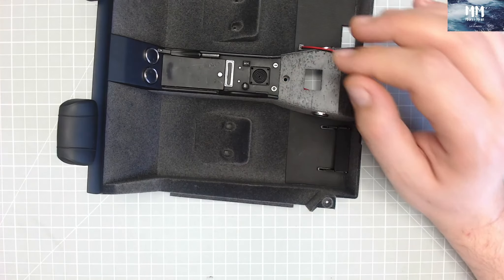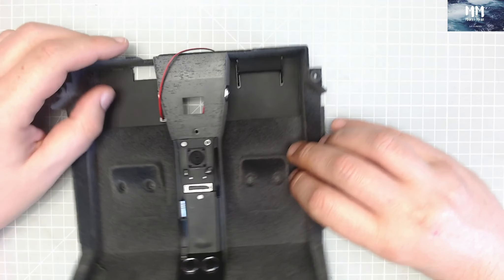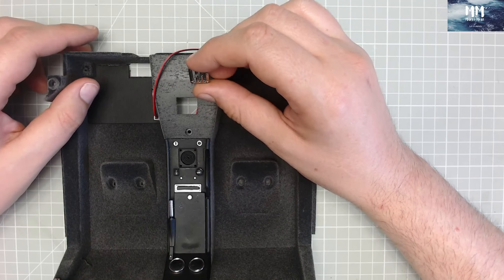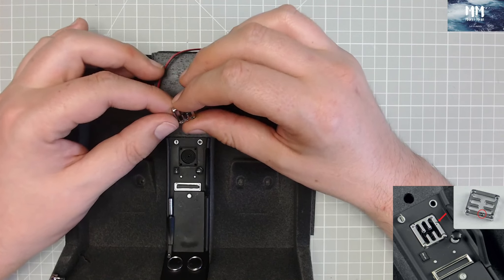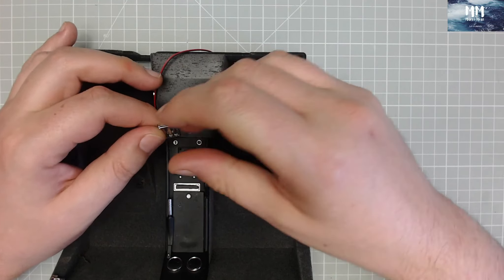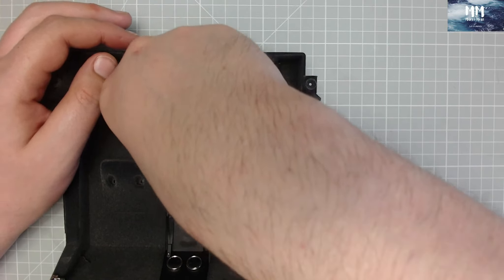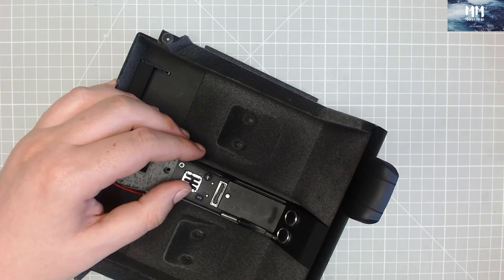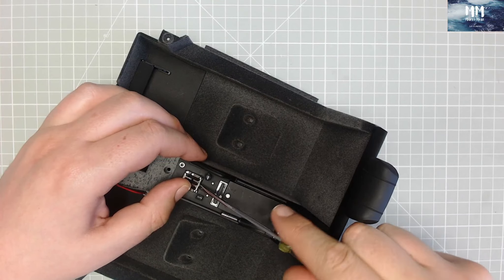Next we need this part here — this is the passenger handlebar — and this is going to simply fit in just like so. Really, really nice fit. Okay, we are really motoring along here. If I just spin this around to be facing me, next we have the guide for the gear stick, and this wants to be going on. It's got a little notch here that's going to be facing this side.